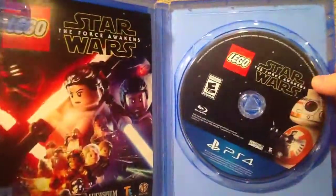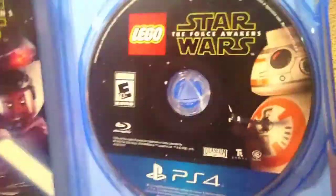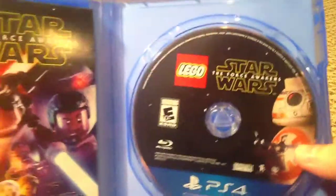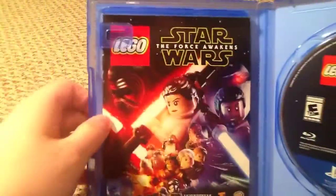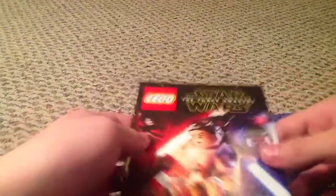Oh, oh god, it's gorgeous. Look at the disc! Oh my god. So there's the disc — we got BB-8 with the thumbs up, a great moment in the movie. And there is the book. I'm guessing, is there a code somewhere in here? I have no idea where it is.